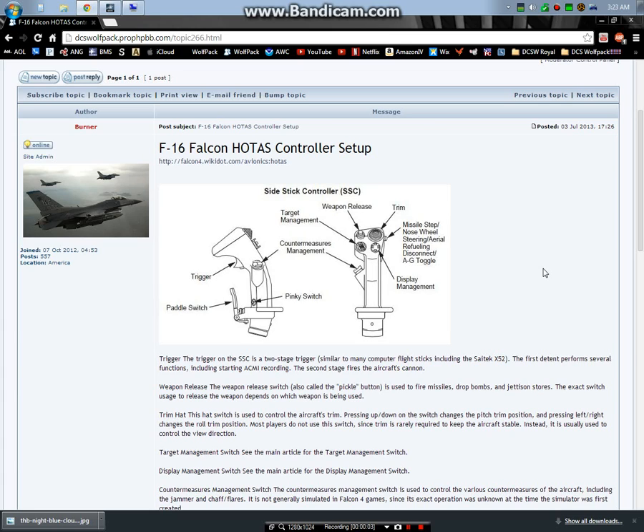In this video I'd like to talk about Falcon 4.0 BMS HOTAS setup. This is one of the first things that you should do when you get into the sim - I even recommend it before your first flight. Before I even jumped into the jet, I had set these up shortly thereafter.